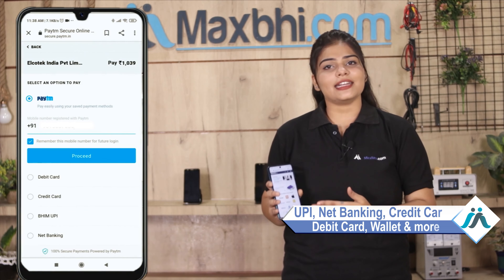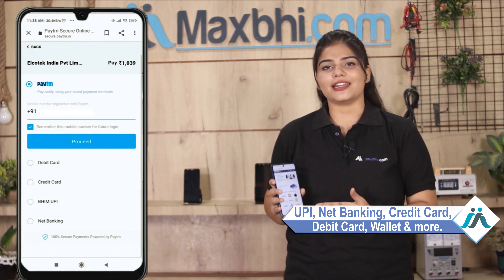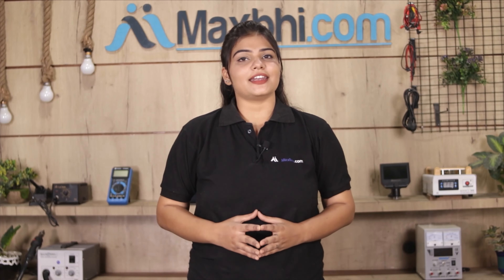Payment options include UPI, net banking, credit or debit cards, wallet, and more. Once your payment is done and your order is processed, it will be safely packed and dispatched within 1 or 2 days. And yes, shipping is free, so you just have to pay for the product and nothing else.